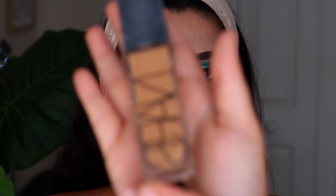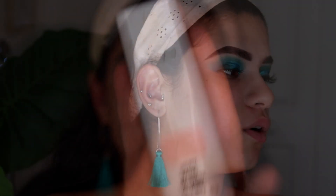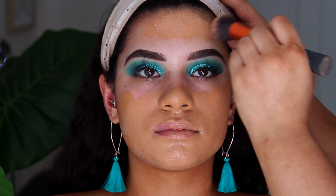For foundation, I'm taking the NARS Natural Radiant in the shade Tahoe — this is my favorite and my sister's favorite foundation. I'm going to mix in some of the MAC Strobe Cream in Pink Light with the foundation to give it a more natural and glowy finish. It'll still be super full coverage but she does like a more natural, glowy finish.